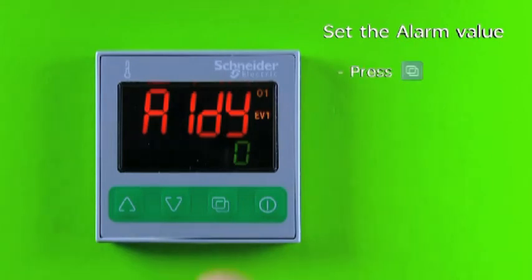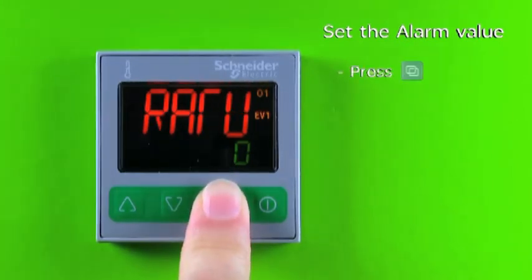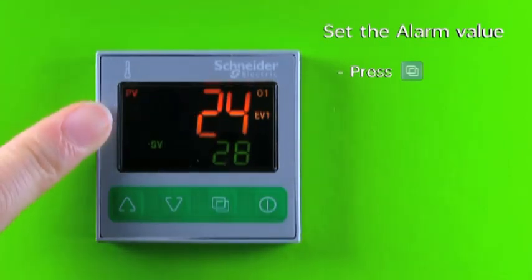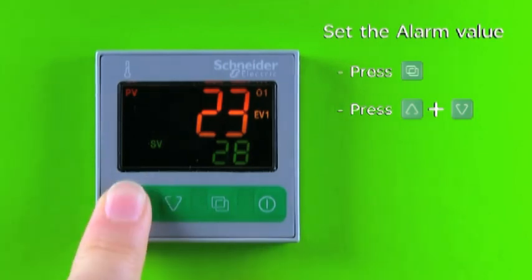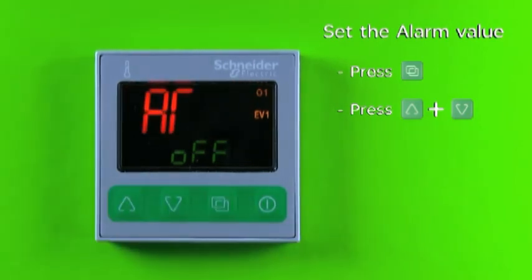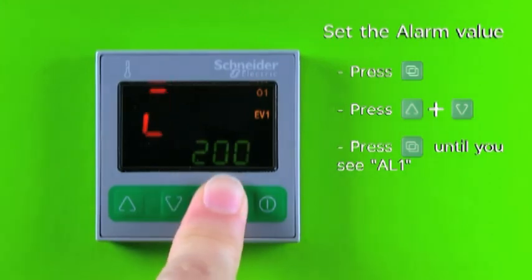Press and hold the page key for 3 seconds to return to PVSV display. Press and hold the increase key and page key at the same time to enter the subsetting mode. The display will show AT. Press and release the page key several times until the display shows AL1.